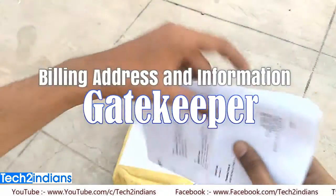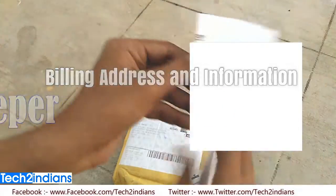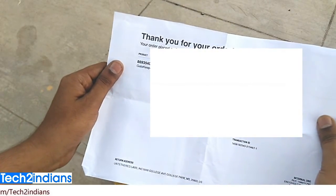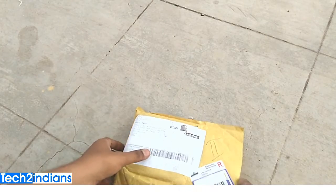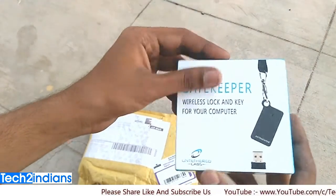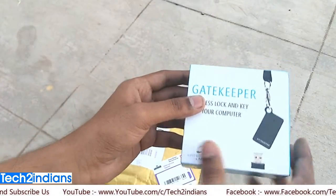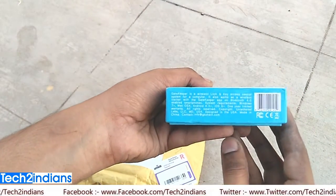There are some documents received from Gatekeeper, including billing address and information about this device. I'll show you step by step all the information. After that I will show you the box. The quality of this box is good — I am impressed by this packaging. This box comes in white and blue color.